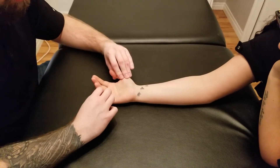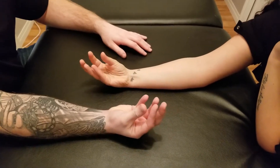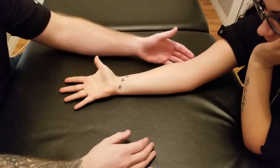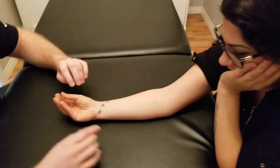We're going to be manual muscle testing palmaris longus. What I'm going to have you do is repeat our action a couple of times. You're going to bring your fingers to a point and then add in wrist flexion. So you can do that one more time for me — fingers to a point and then wrist flexion. That is our active range of motion for this muscle.